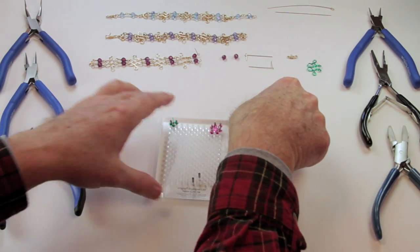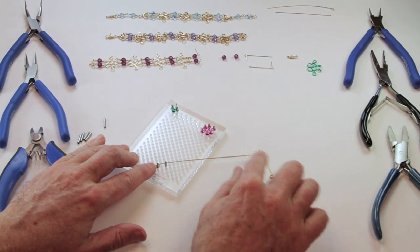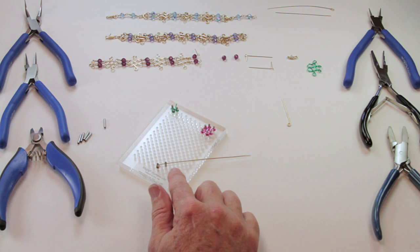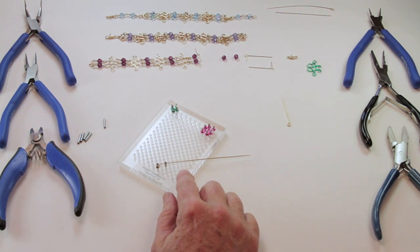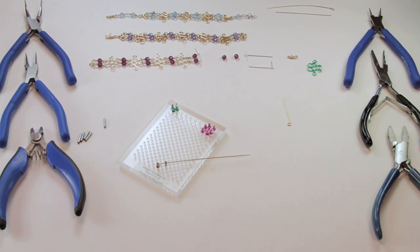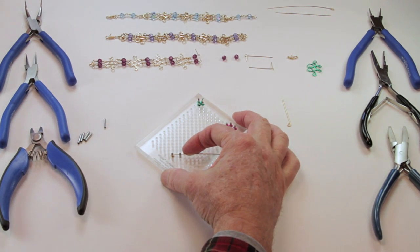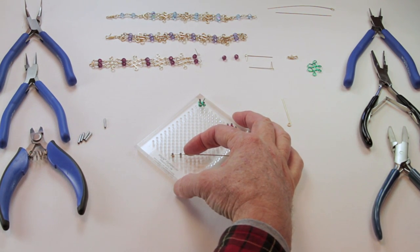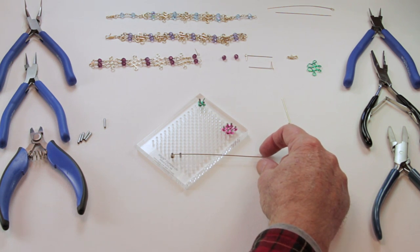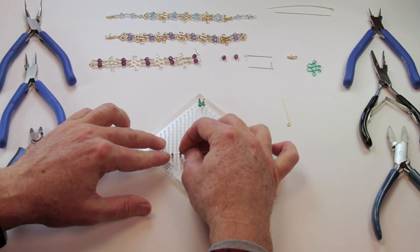Now we're ready to make this piece. I'm using 18-gauge gold-filled wire, but again for everyone I recommend starting with practice wire. I'm using half-hard. I like soft generally, but both work for this piece. Now, when making a component with our WigJig tools, people want to grab the wire by the end and pull it around — that technique is not very successful. What's a lot more successful is to push the wire with the tip of the index finger on your dominant hand.